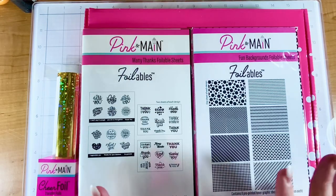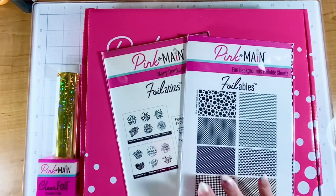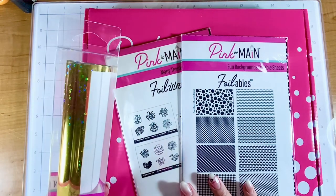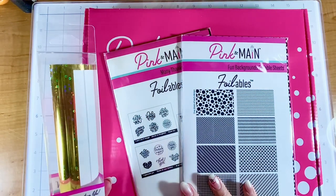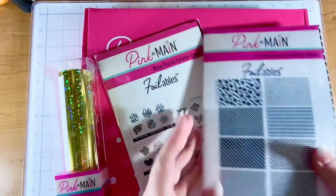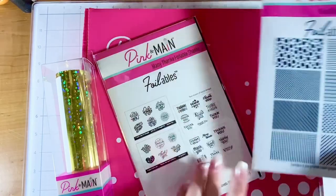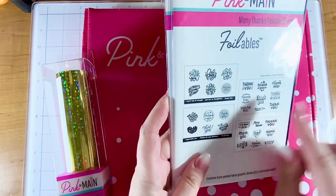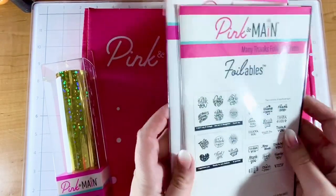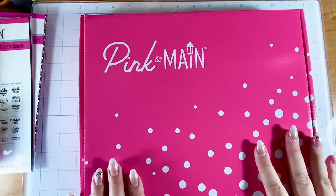I just love toner foiling, I think it's so easy. So I have a Pink Mink that I love using, so I'm going to pop these through my Pink Mink soon. And then I have some foil here — this one is the gold cheer foil in the PMF 169 circles. For this sheet of foilables, there's eight pre-printed toner sheets in there, one of each design, and for the sentiment ones there's two of each. So that's a ton of thank you cards and I think this is going to make some really beautiful cards.